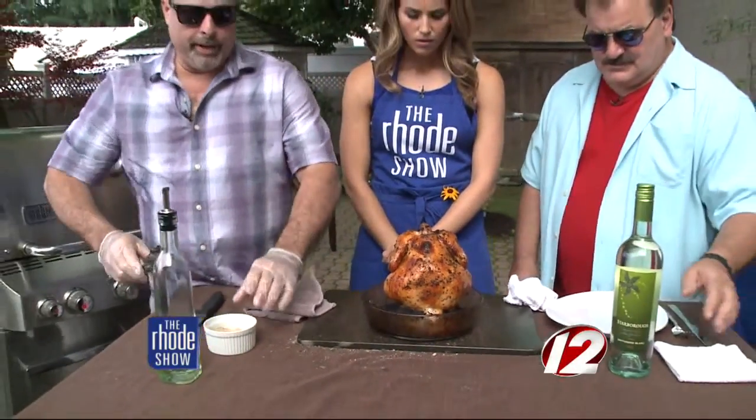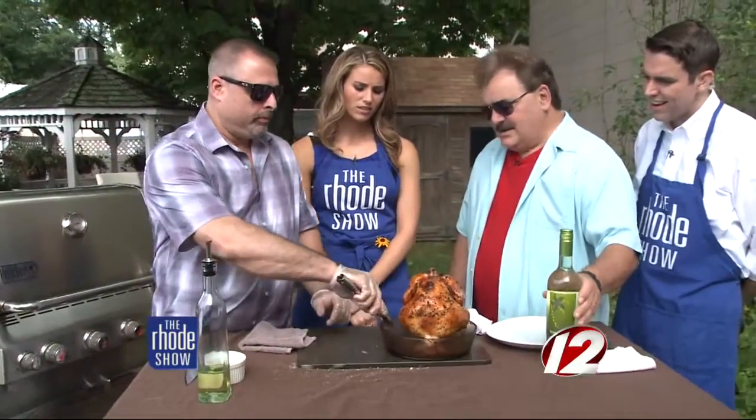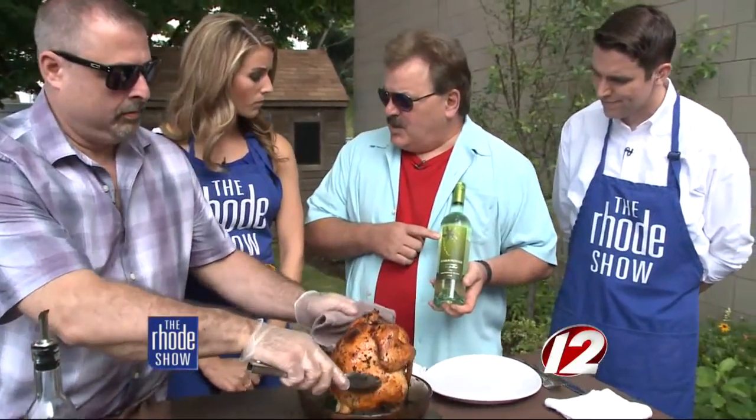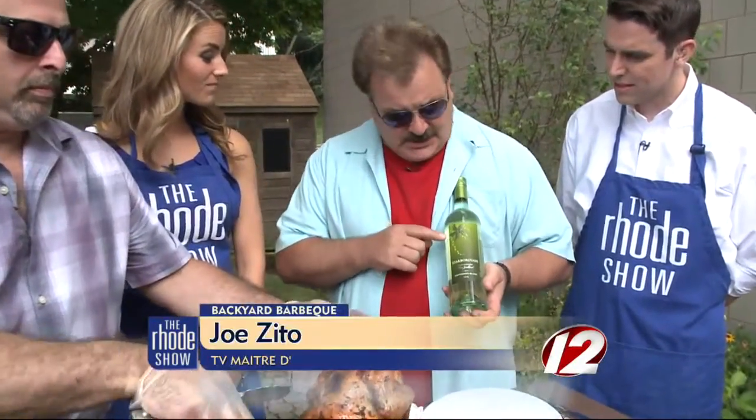We're going to let that rest for a second and talk about what we're going to have with it. It smells wonderful and you've got that nice crispy skin. I've got one of my favorite wines for the summer — it is from New Zealand. It is Starborough Sauvignon Blanc.